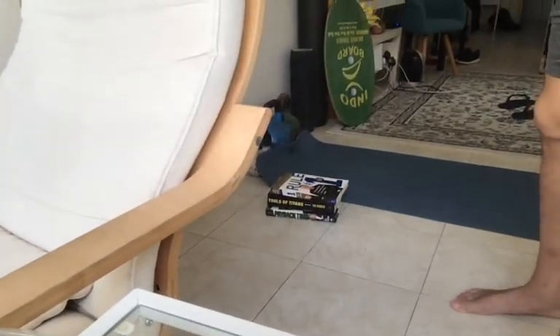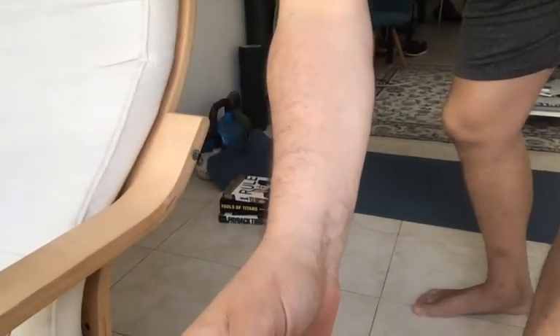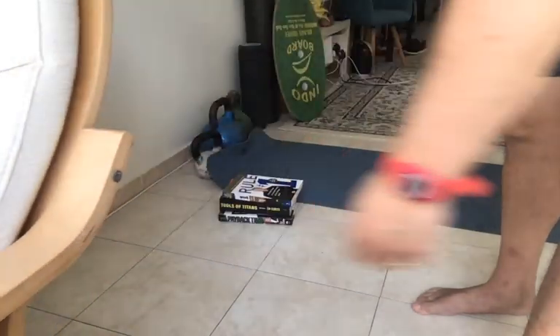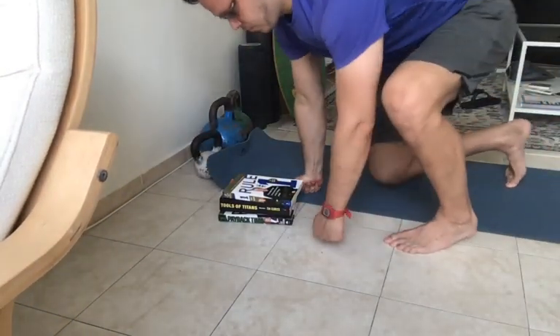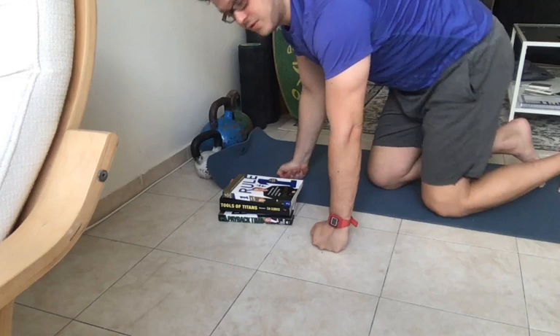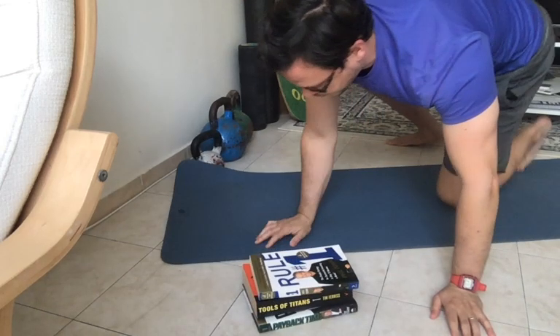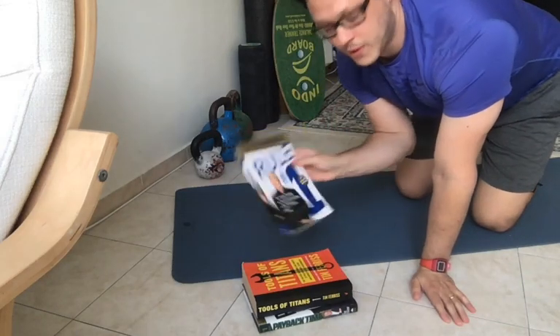Since we are at home, we are going to use books that we are currently reading or have read in the last couple of weeks. We're going to use these as our weights. Normally, if we were in a gym, we would use a two and a half pound weight, or 1.25 kilos. We're going to take the lovely Rule Number One by Phil Town.